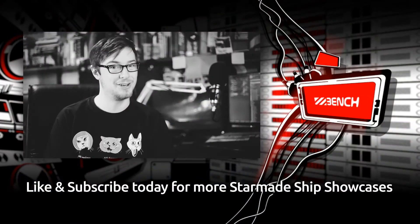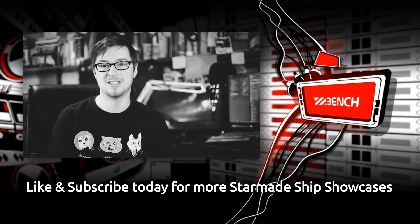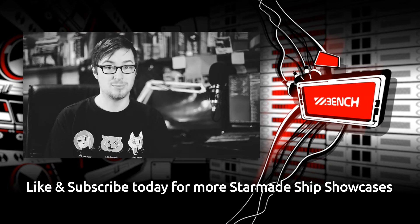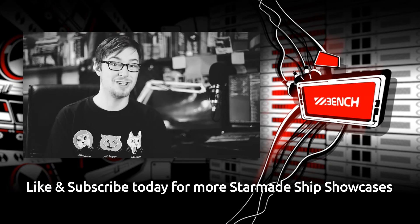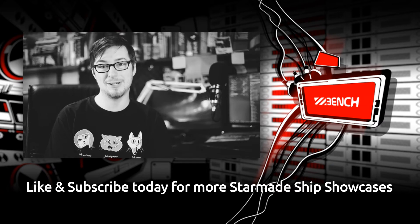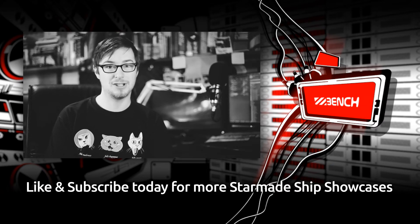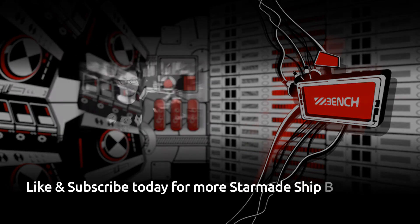Don't forget to leave a like or share this video around, and if you want to see this ship versing other ships, then make sure to leave a comment in the comments section below. We've got some pretty big plans, we're going to be releasing these showcase videos daily, so if you want to keep up to date with the latest Starmade ships coming out of the community, then make sure to subscribe. Thank you.